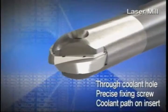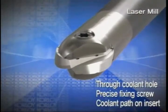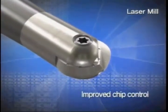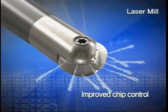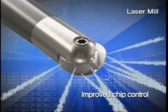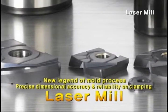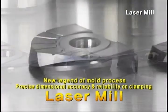Laser Mill consists of an internal oil hole, high precision screw, and oil discharge passage of the insert. The insert has improved chip processing ability by materializing a lubrication function with its oil discharge passage, directing lubrication all the way to the edge of the insert.